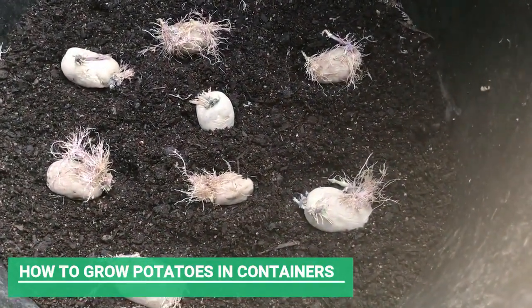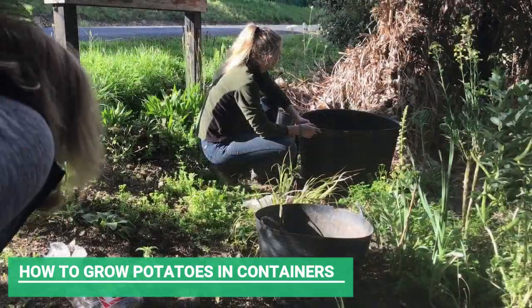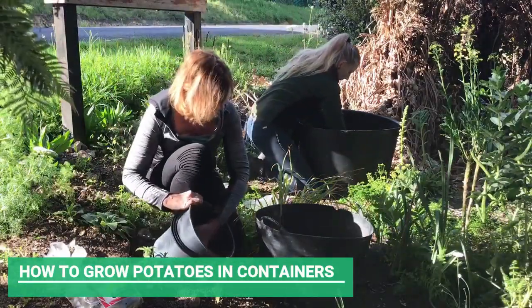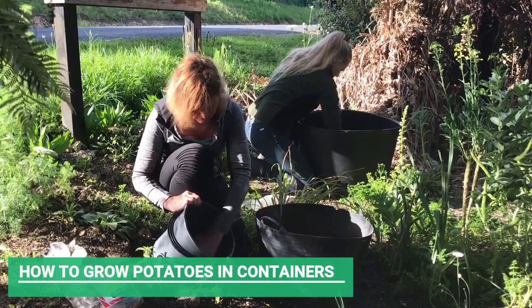We're just covering the potatoes up now with just enough soil so that the sun won't touch the skin of the potatoes, but not too much soil.